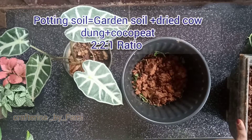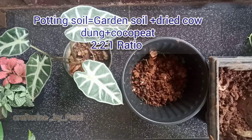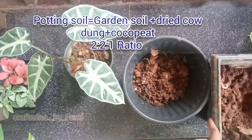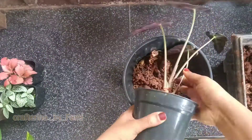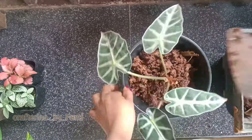The potting soil is made in the potting soil. This is the potting soil. This can be made in the potting soil. The potting soil is very light.